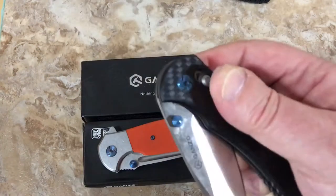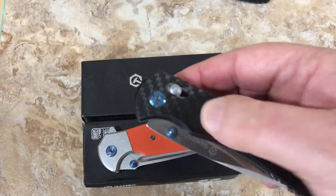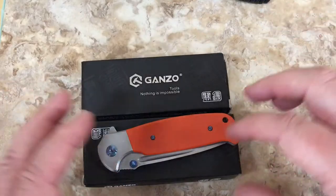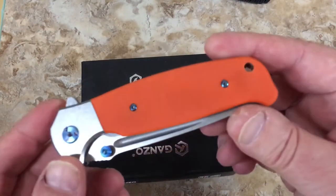Spring loaded - not assisted opening. Spring here. I got hooked on them. The 720, the 727, all different models are so cool.